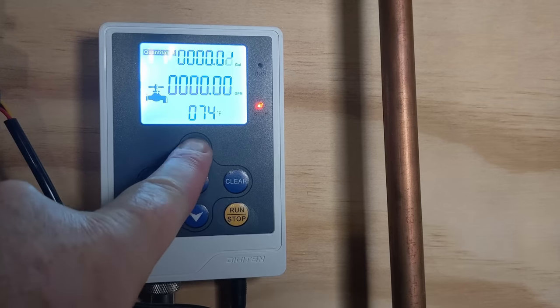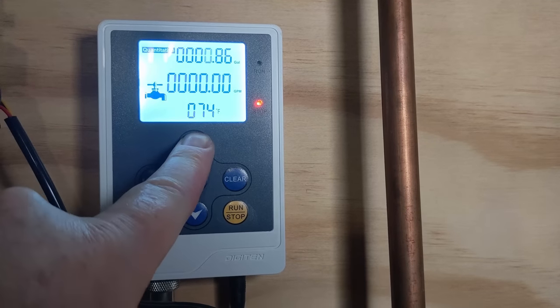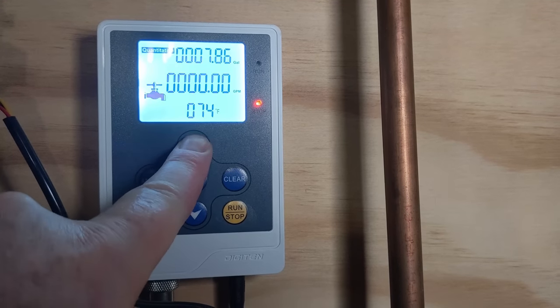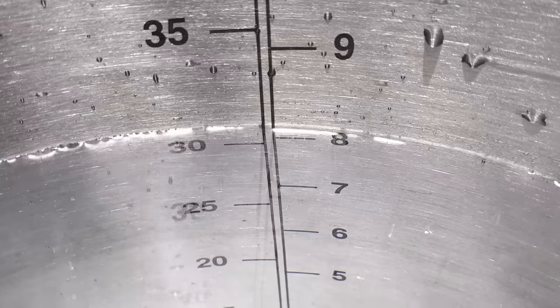Based on the recipe I'm brewing today, I needed 7.86 gallons of water. I have an RO system with a reservoir that I dispense my brewing water from, using a controller to precisely measure the amount needed. I'll put a link in the description for the video on my RO system. One thing I discovered before starting was that the markings were slightly off in the kettle — about a quarter of a gallon off based on my measurements.